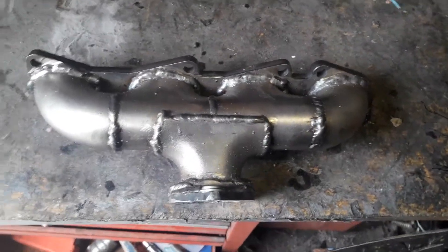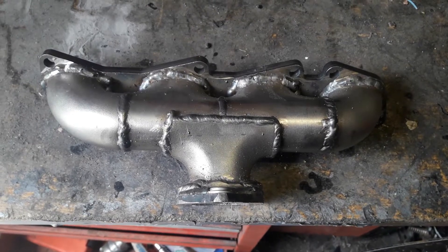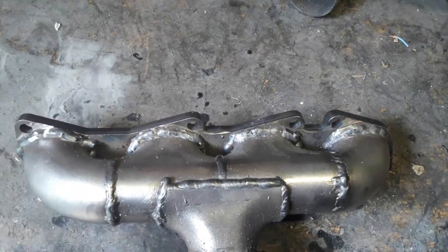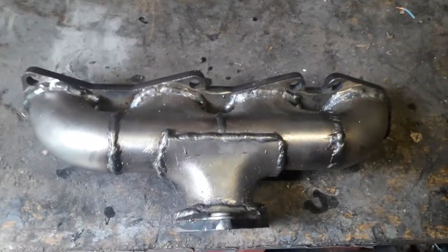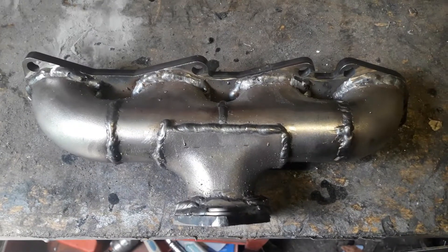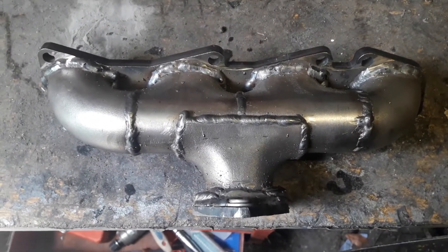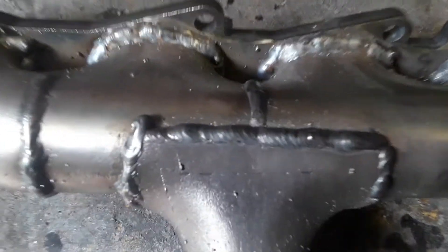Here is the finished manifold. This manifold is made from a mild steel flange — this piece here. The collectors are made of stainless steel, welded together into a log style. To be honest, this hasn't been TIG welded as you can probably guess by looking at it — it has been MIG welded. It isn't the most sexy or pretty, but it is good enough.